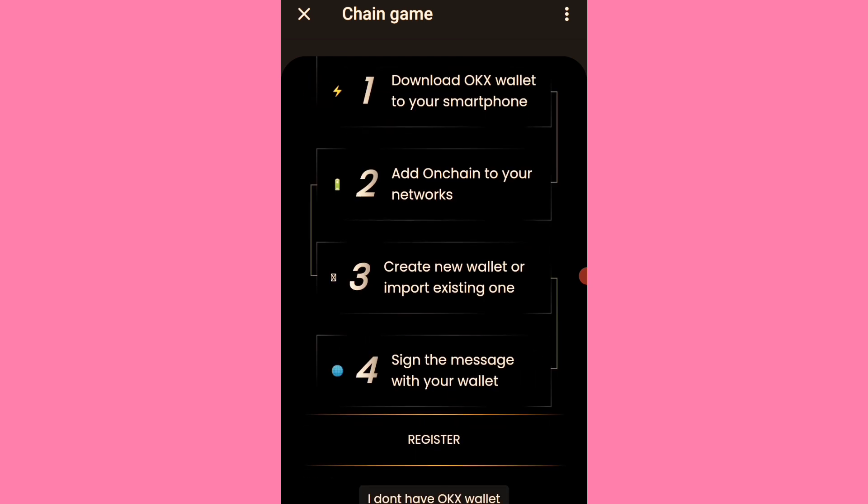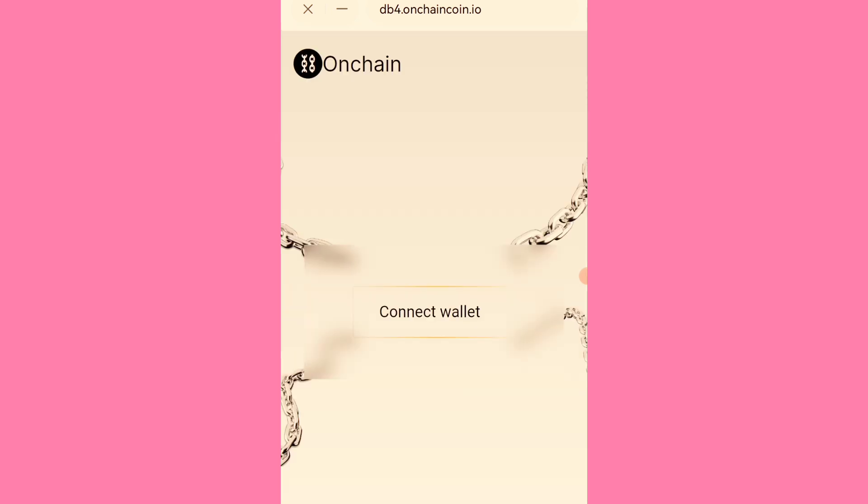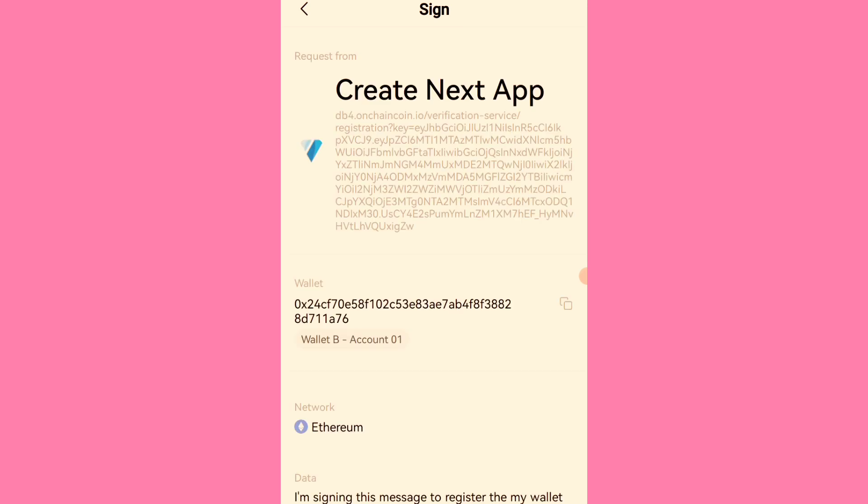I already have an OKX wallet, so it's directing me straight through. What you need to do is have an OKX wallet on your phone, then go there and click on 'Connect Wallet.' You'll see a 'Sign in' message — confirm it.